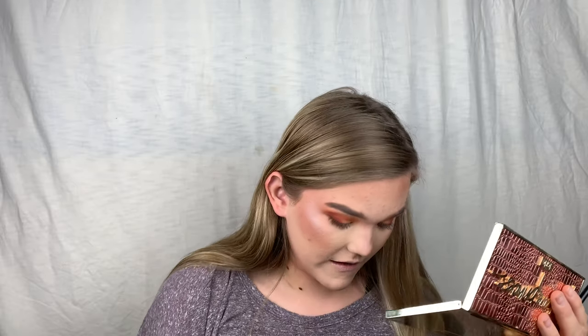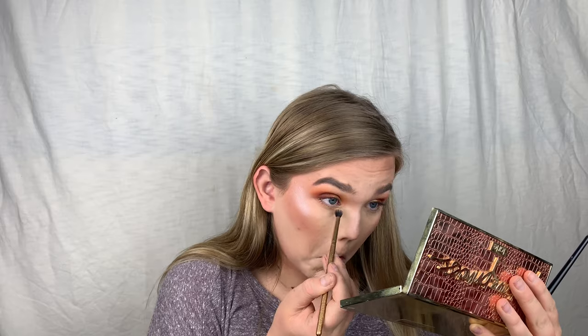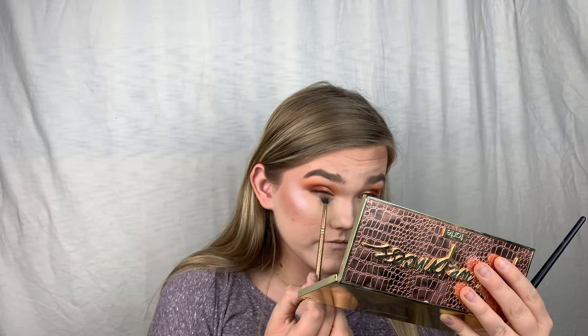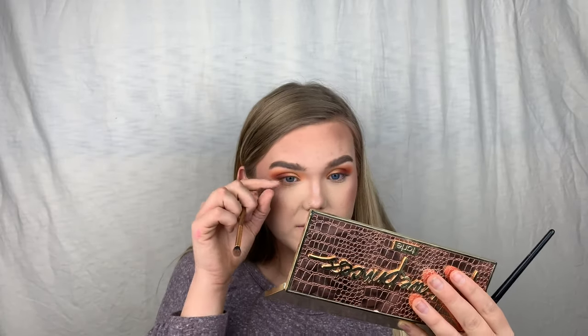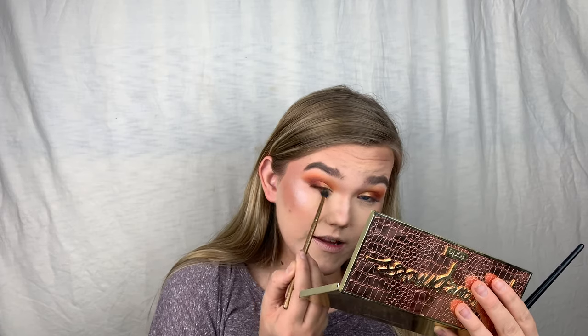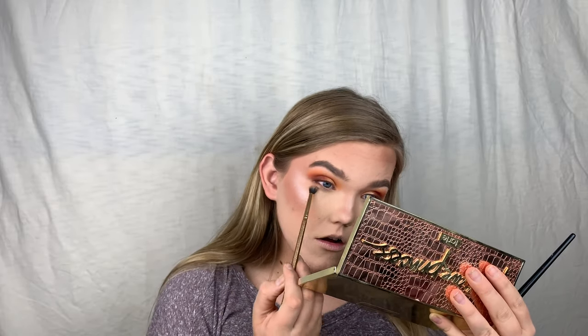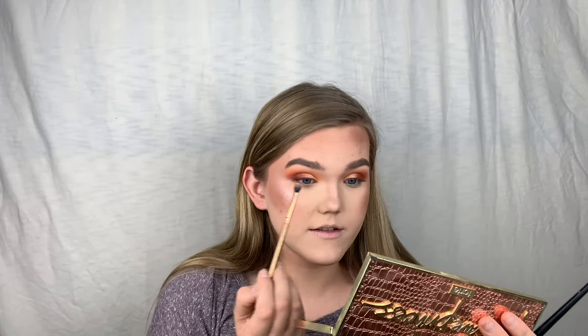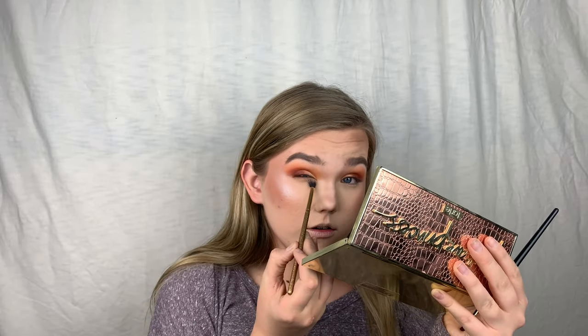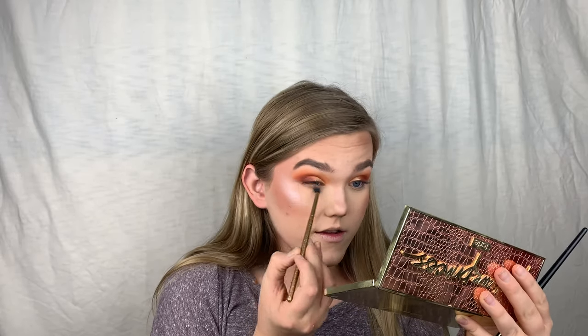I'm dusting it softly back and forth. You can go as low as you want, but I go about where my natural crinkle is because going too low can cause color transfer. I really want a lot of smoke so I'm going to build these colors up.